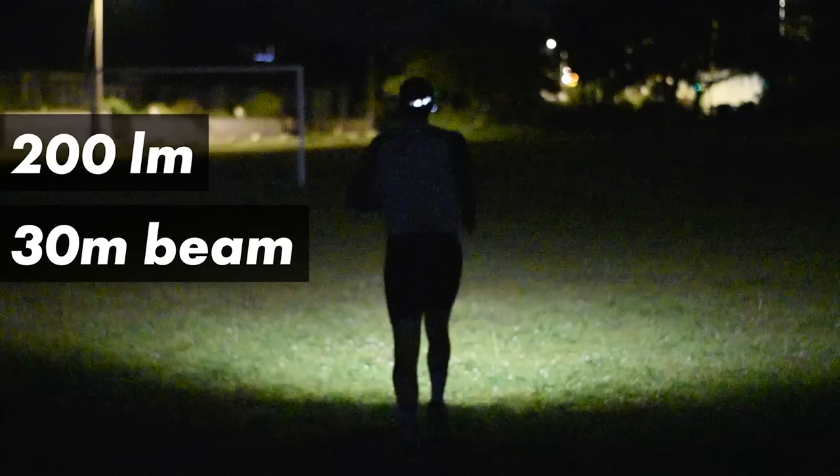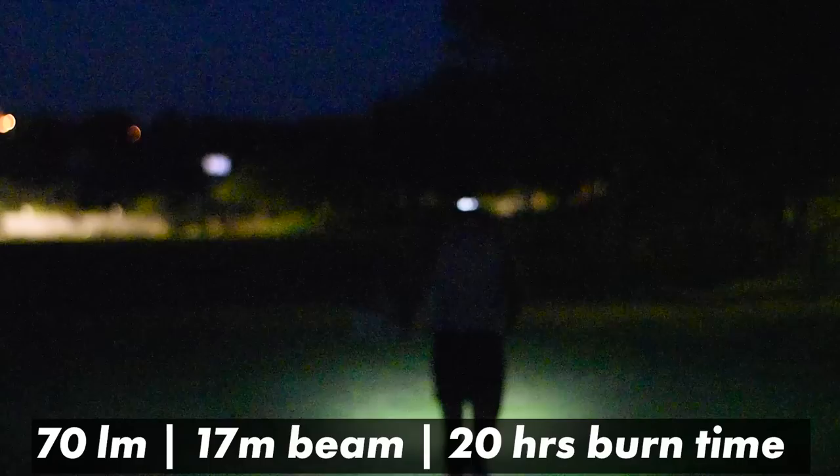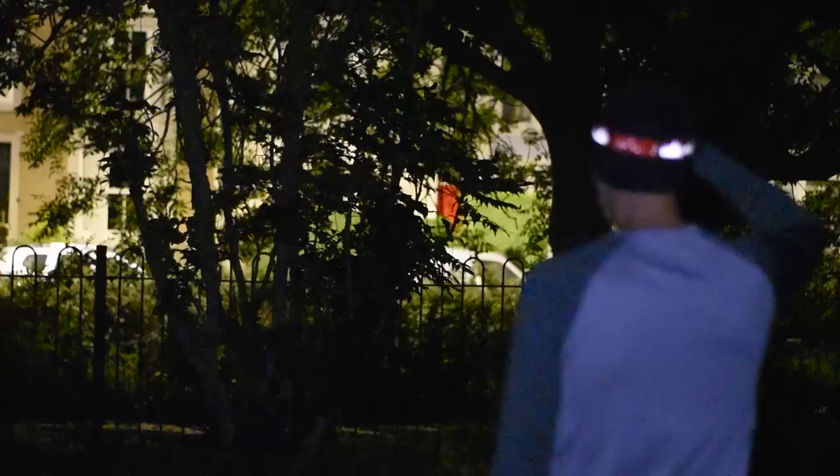Moving on to that secondary light source — the flood beam — on max power you get 200 lumens, a 30 metre beam length and around about eight hours of battery life. Mid setting gives you 70 lumens, 17 metres and 20 hours of burn time. Then going down to the lowest setting of five lumens — maybe if you're reading a book while camping or in a case of an emergency — that's going to give you 150 hours. It's also got a handy SOS mode so if you activate that the torch will flash out SOS if you get into any difficulties.